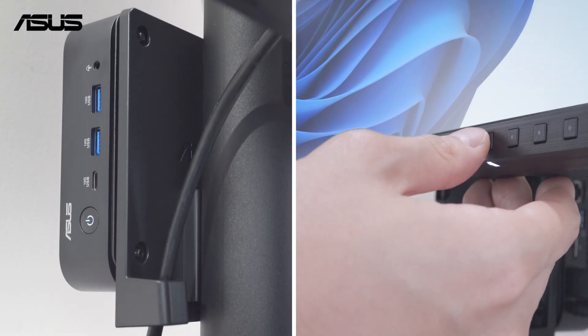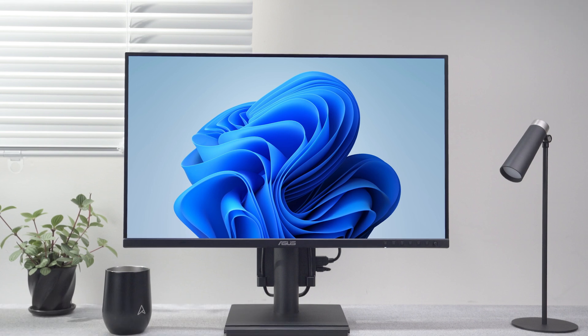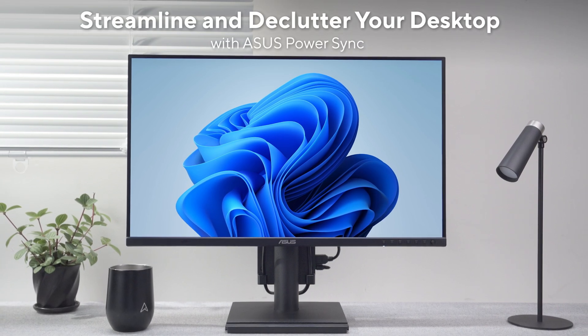Once everything is configured, Asus PowerSync unlocks the full potential of your devices, bringing more organization and productivity to your day.